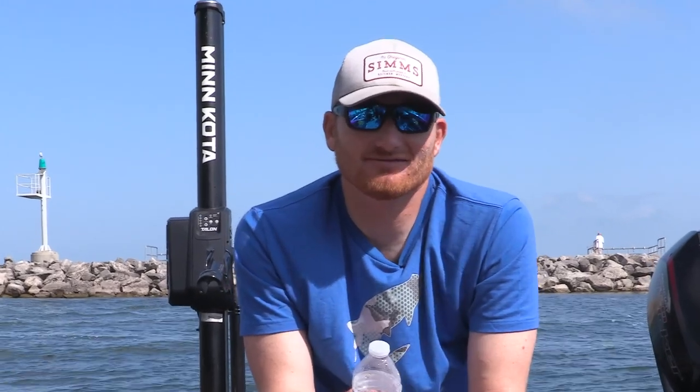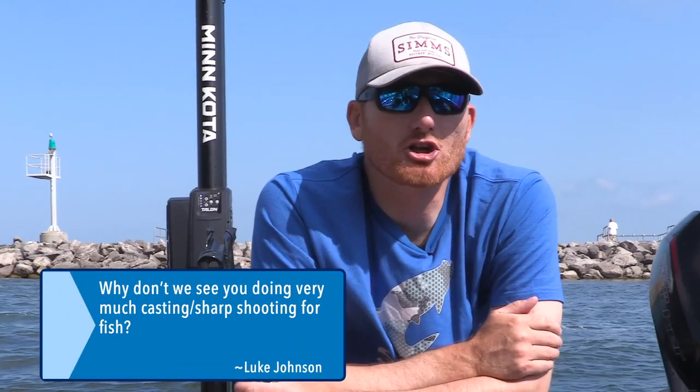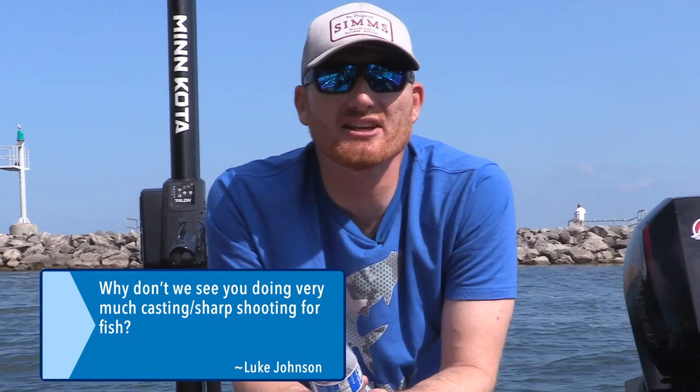Luke Johnson wants to know: why don't we see you doing very much casting and sharpshooting for fish? You're going to see some more of that — we're shooting some videos — but on Lake Erie, that just isn't where I primarily fish. We have to cover a lot of water; me and producer dude drove 50 miles today. We're fishing open-water fish, so you're just not going to sharpshoot. And you're only using one rod when we're going to use 6, 8, 9, 12. It's not as productive in most cases. We've got some new stuff with a Mega Live sonar that you'll be seeing in certain circumstances — it's pretty naughty.